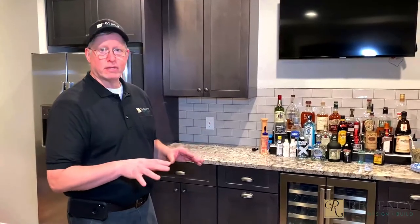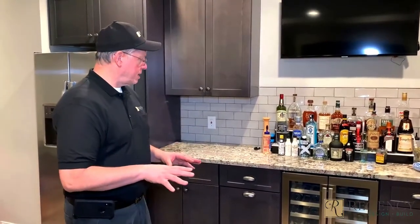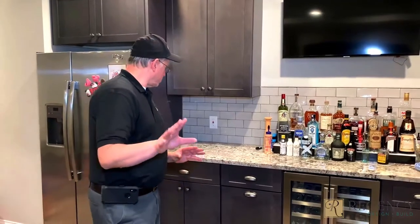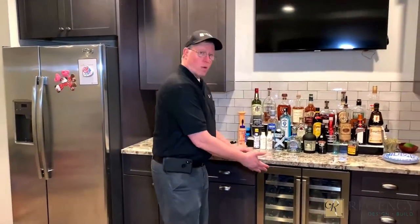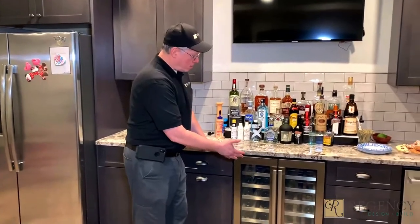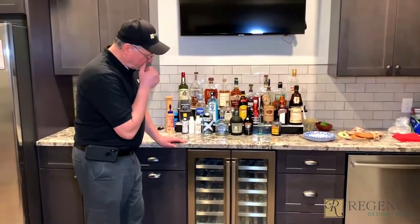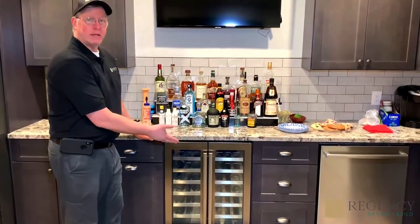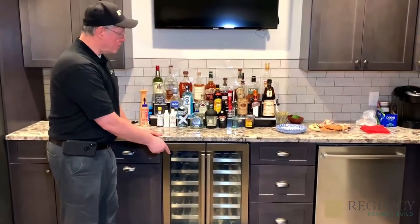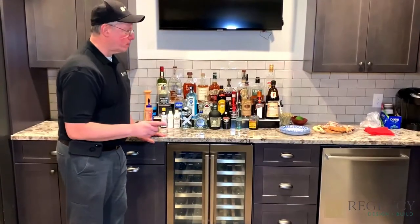The important thing is to really know what you're going to want to do with this kitchen. Being that it's a basement for their rec room, you need to look at things like whether you want a wine and beer cooler. If you do, you really need to know ahead of time, because if you don't plan for it ahead of time, you're not going to have electrical behind it. That's very important.